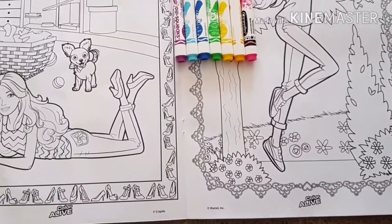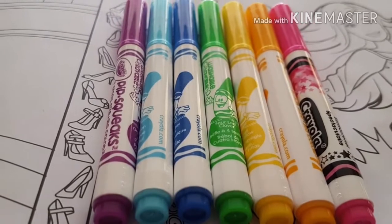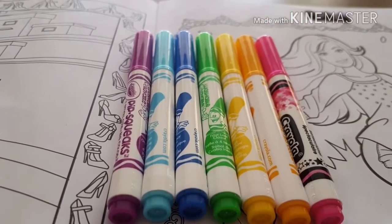If you buy the book, it comes with the coloring pages and some colors. It comes with purple, light blue, dark blue, green, yellow, orange, and pink.